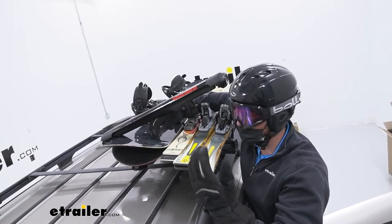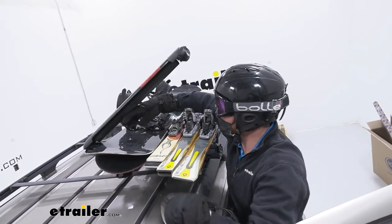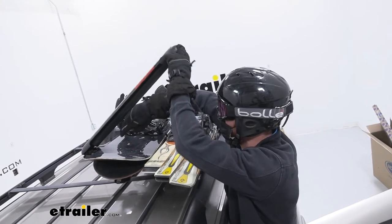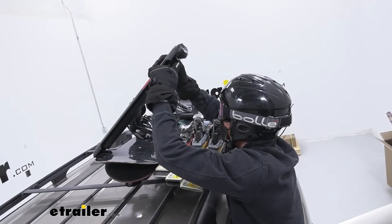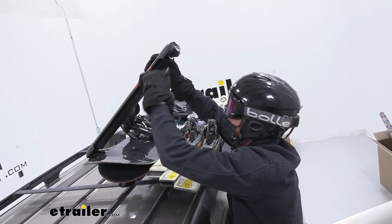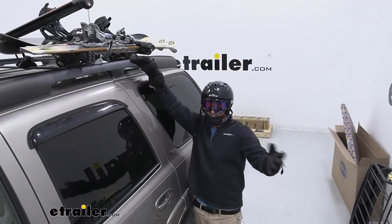I suggest getting the width of your skis and snowboards multiplied by how many you plan on bringing, then compare that to the usable bar space — which is pretty much just this little pad here, going about 22 and a half inches.